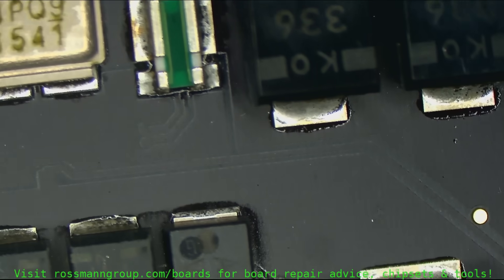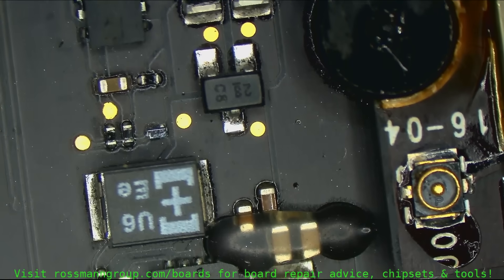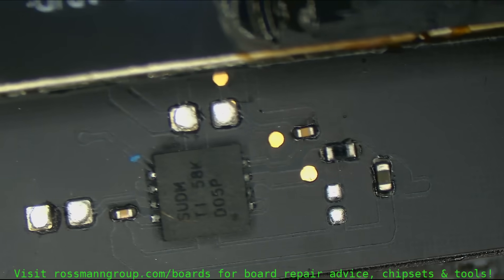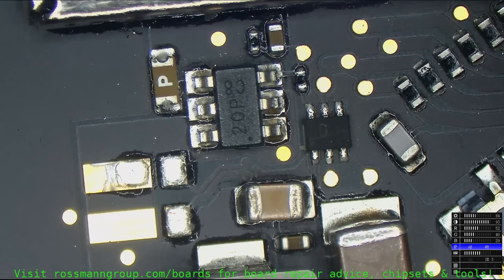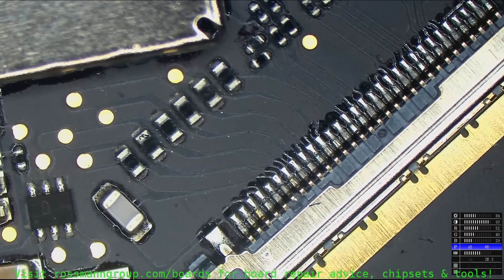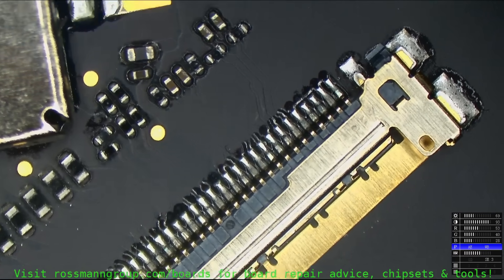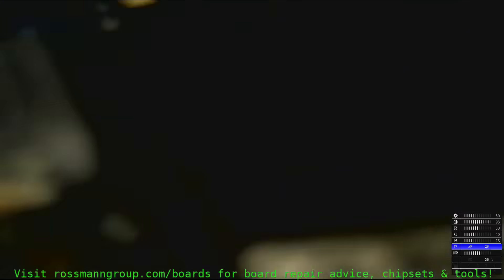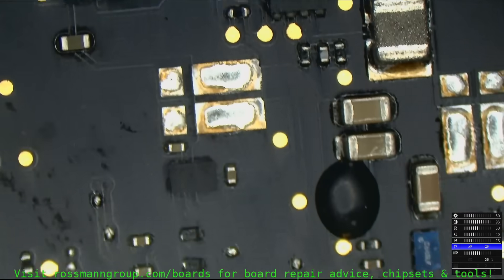We have the input MOSFET. We have a PP3V42 circuit over here. SMC reset circuit over there, looking fine as always. LCD backlight circuit, looking beautiful. A little bit of Thunderbolt stuff over here. We're going to turn the board around. CPU vCore circuit, looking fine, looking good.